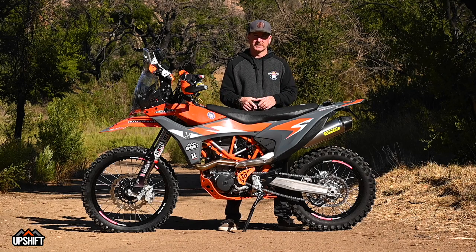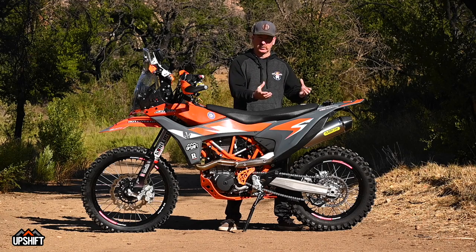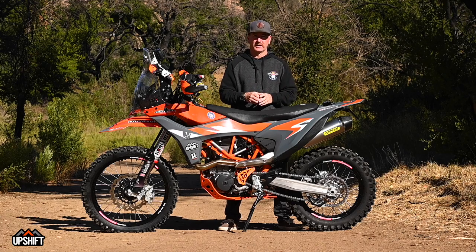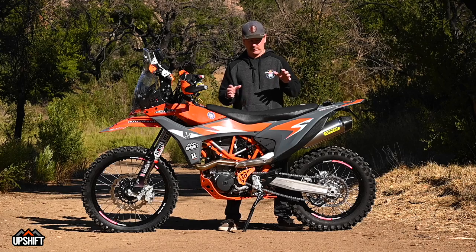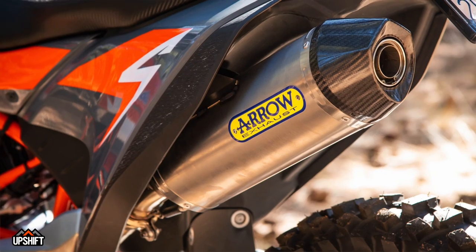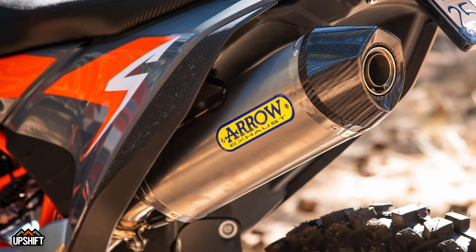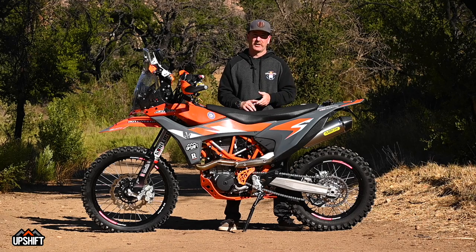Underneath the seat is the Rottweiler Performance intake system — the air filter feeds right into the throttle body. To adjust for the better air intake, there's a Rottweiler Performance Power Commander that tunes to match improved intake into the motor. With better intake comes better exit out of the motor, and the Aero exhaust is helping that. The motor's opened up, it breathes better, exhaust flows out better, and the Power Commander makes everything run smoothly with no popping or snapping.